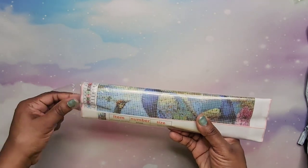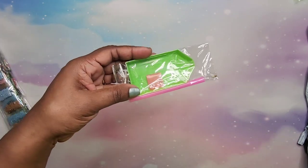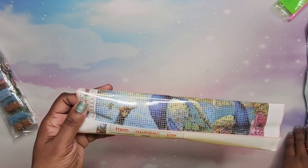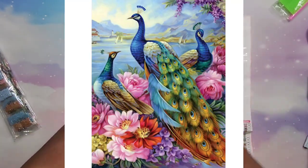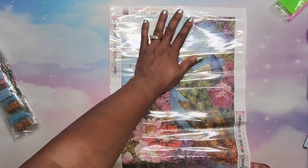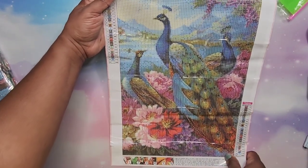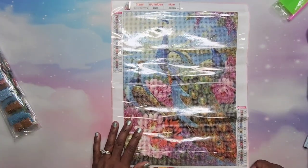All right, last but certainly not least, we have one more. You get your standard kit as normal. Let's see what we have here — the plastic is sticking to me! All right, what is this? Oh — peacock! So now we have a peacock; it is a 30 by 40. This is really hard to see with the glare, but this is a picture of three peacocks with a mountain background. It's really pretty.